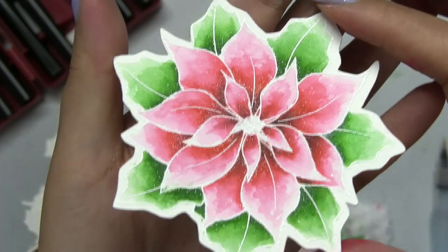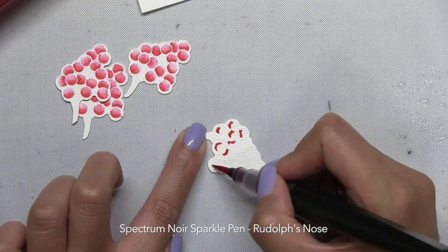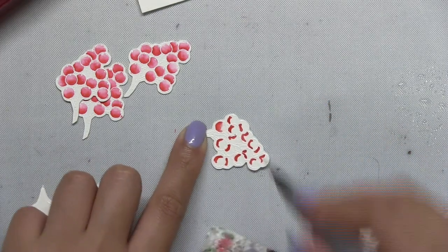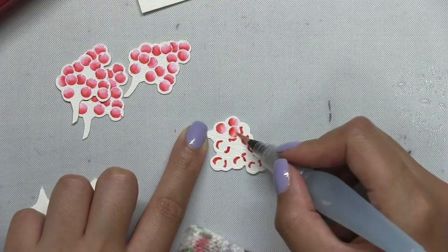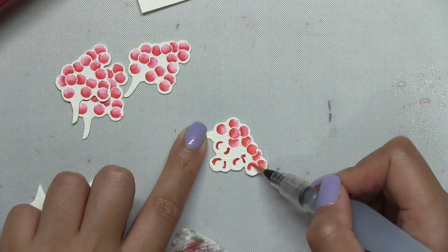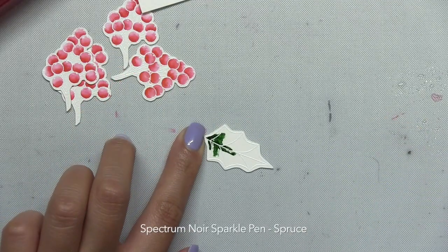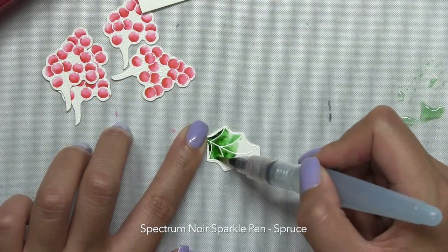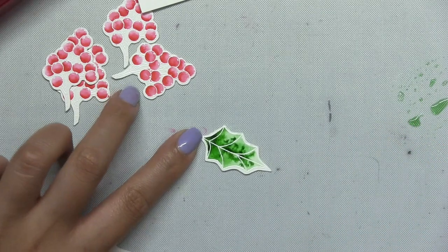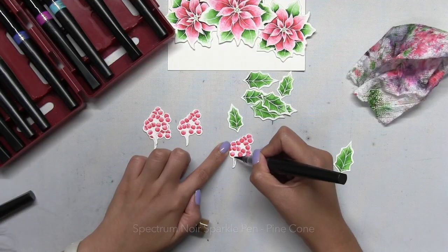This poinsettia is all colored in — I colored in the other two off camera. Now I'm going to go ahead and paint the other elements that I've already cut out. I'm just going to use the same Rudolph's Nose to color in the berries, putting down a little bit of pigment in each individual berry and then blending that pigment out to color in the entire cluster. Then I'll use the spruce pen to color in my holly leaves, and I also used the pine cone sparkle pen from the same set to color in the branch of the holly leaf cluster.